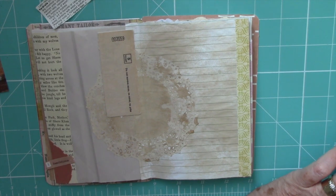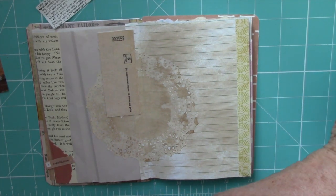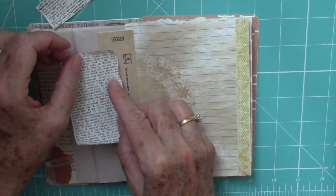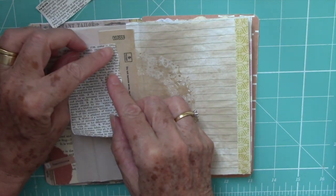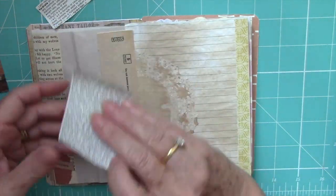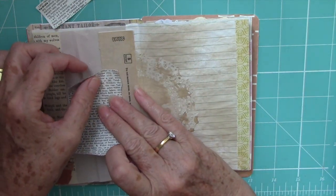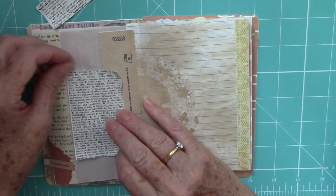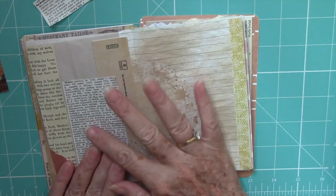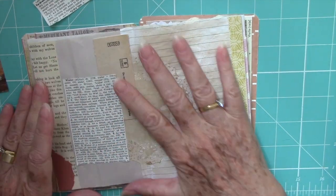My plan this year was to keep my pages reasonably simple. I don't want to spend ages and ages on them. There might be the occasional one that I get carried away with, but hopefully not. My plan is to make this a quick page. It would be nice if I could get it straight too.